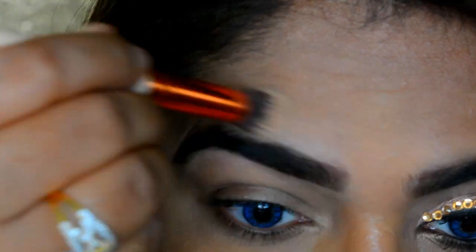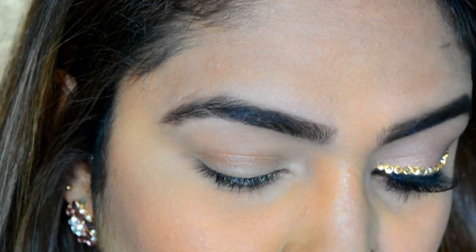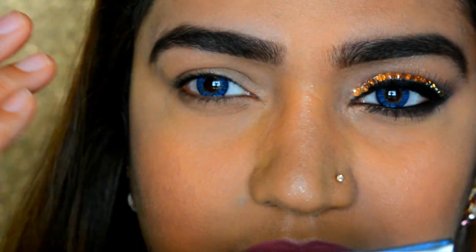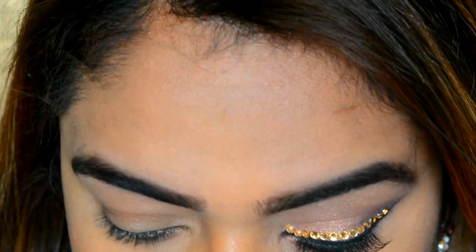With my concealer brush I'll just blend everything in. Then I'm going to set my entire eyelid with this shade right here — it will prep my entire lid. I'm going to use this yellow shade, or you can just use your press powder if you want to.